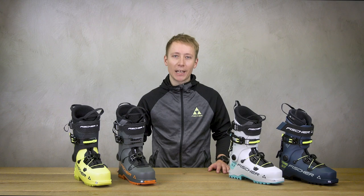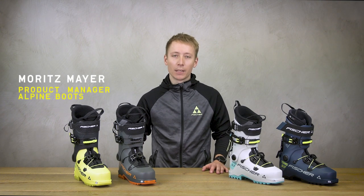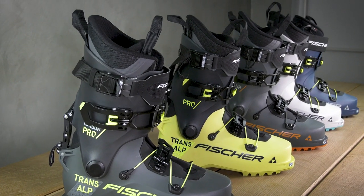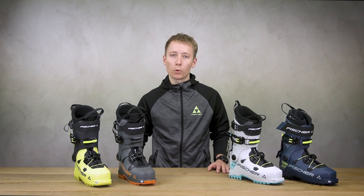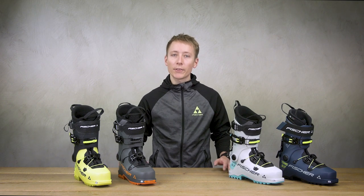Hi, today I would like to introduce you to the Fischer Transalp Boot Family. The Fischer Transalp Touring Ski Boot Series is designed for fast, steep and rapid descents. While our Traverse products were developed more for the uphill oriented outdoor enthusiasts, the Transalp family impresses with increased stability and better power transmission on the descent.